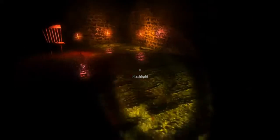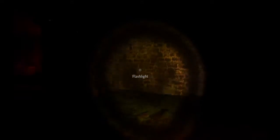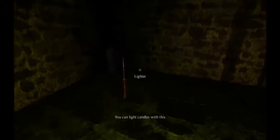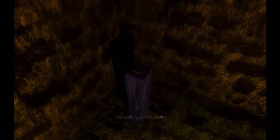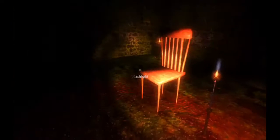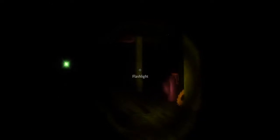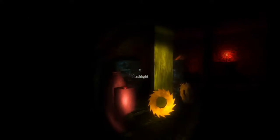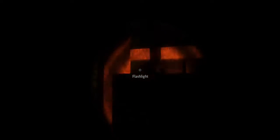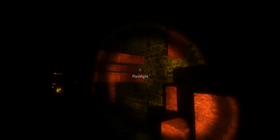That was creepy — oh, my whole body is shaking. What's this? A lighter — you can light candles with this. What's this, a button? Oh wow, what the hell is going on here? It's so creepy. What did it do? What the heck is this?